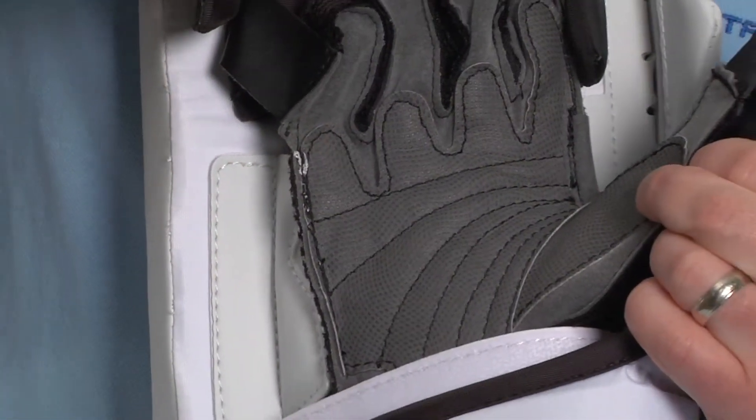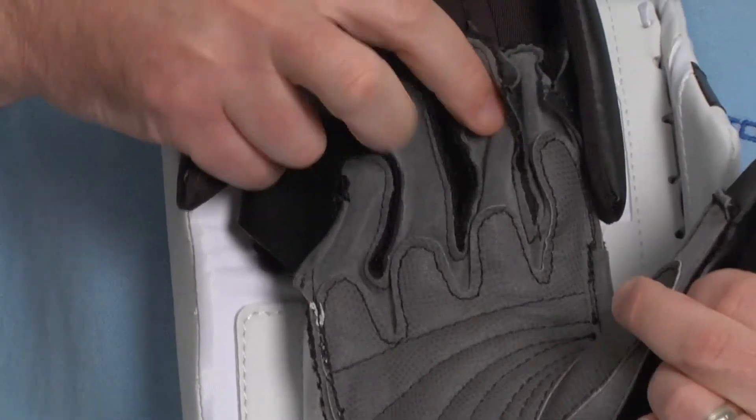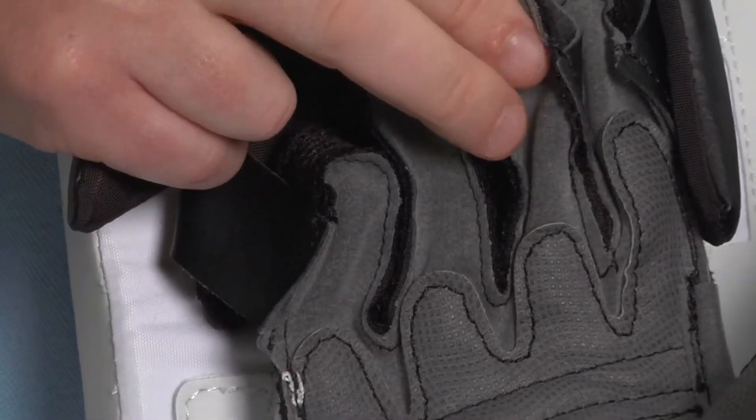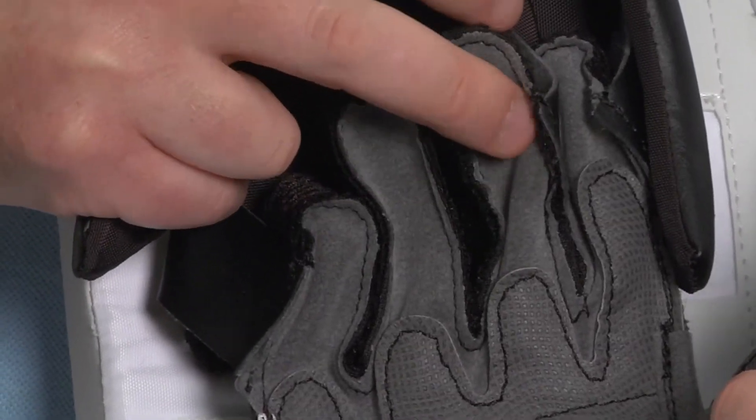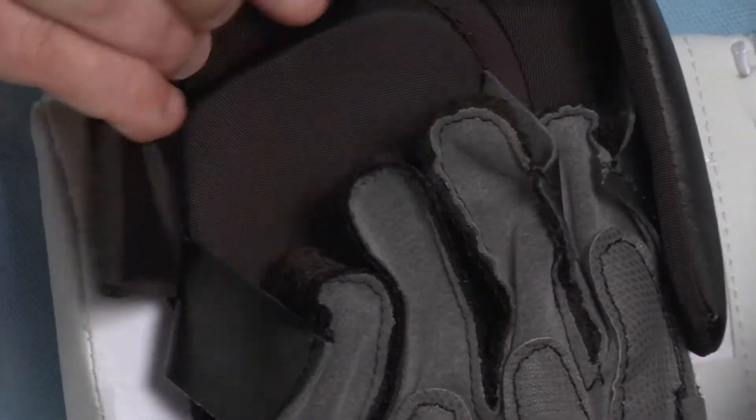Looking at the palm of the LT50, you'll see that it's made with Vaughn's MSH3 material, which is a very soft material that doesn't get crusty as it gets wet, so it maintains a soft feel over time.